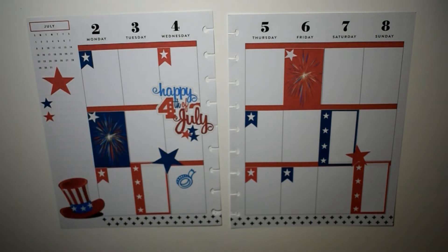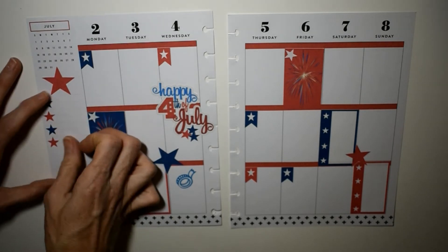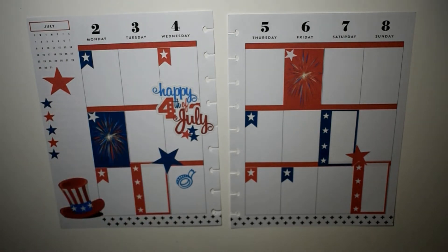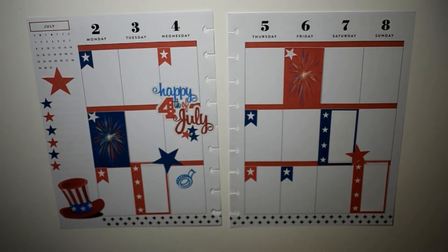I remembered that one of the last spreads I did in my Classic — for June 11th through 17th — I did the starfish and said it'd be cute to have a little starfish checklist on the side. So I thought, hey, I can do that with the stars this week. There we go — got those lined up on the side over there, cute!